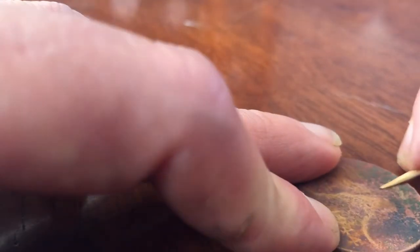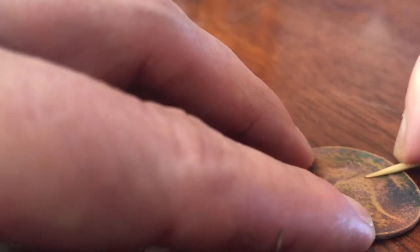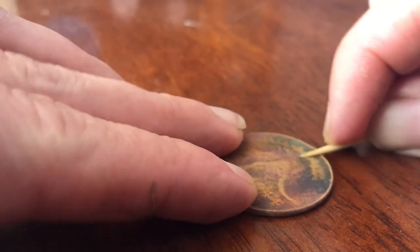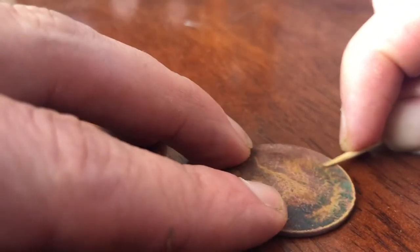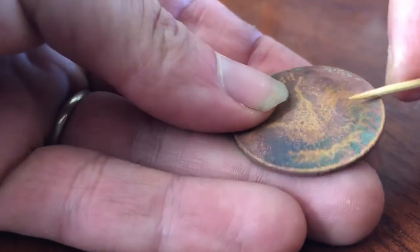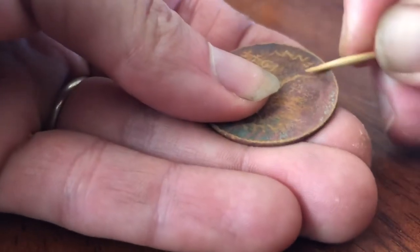Now I'm moving on to the word 'Australia', which is located at the top of this coin. Just initially doing a little bit of a sweep with the side of the toothpick. I'm also running the toothpick around the outer edges, just providing a little bit more contrast and making the coin a bit prettier.